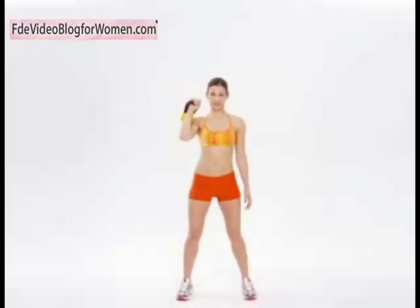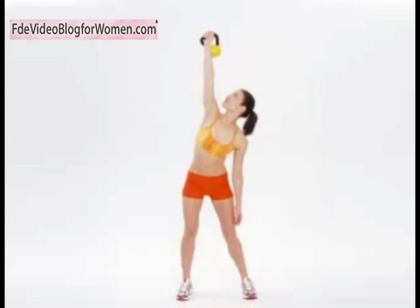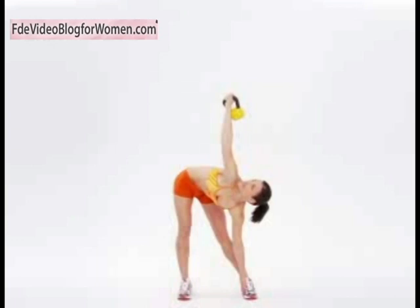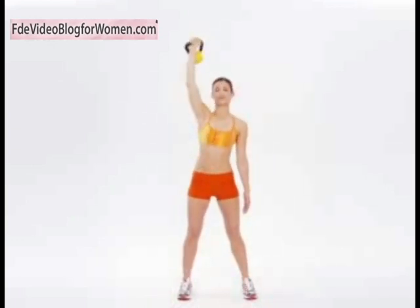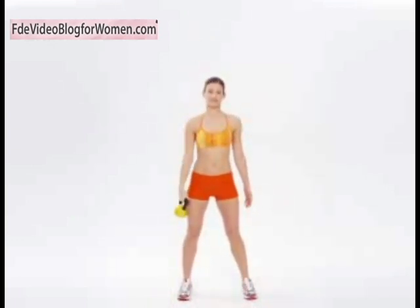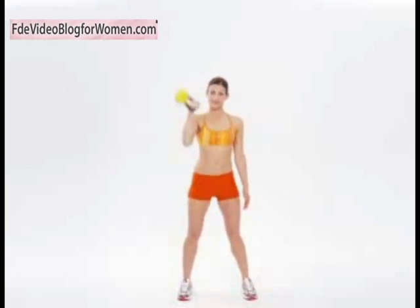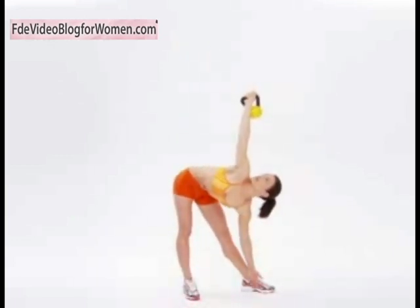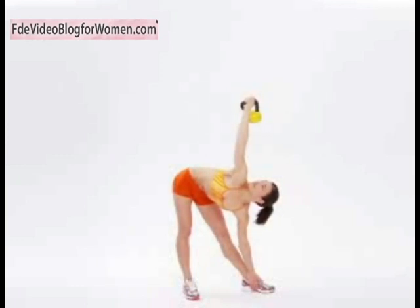The key to this move is to keep your arm pointed straight up to the ceiling, even as you bend over to the side to touch your toes. Now if you can't swing the kettlebell up to your shoulder, just bring it slowly there and make sure the ball is resting on the back of your forearm. Turn your toes out before you bend.